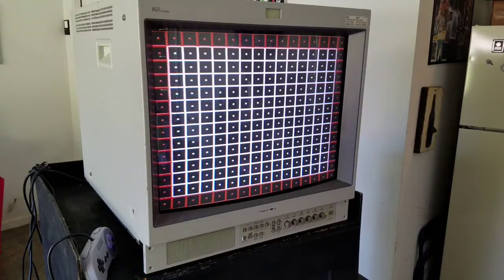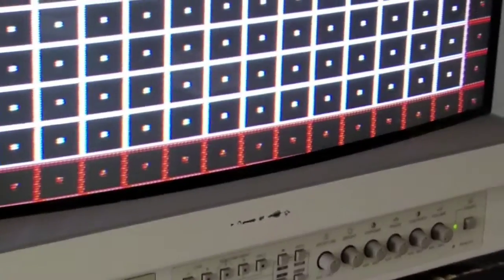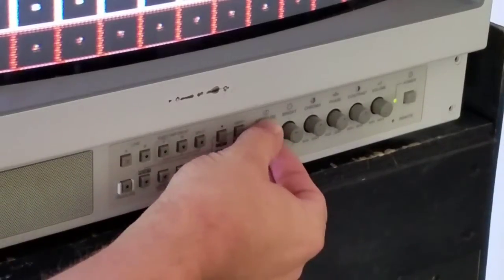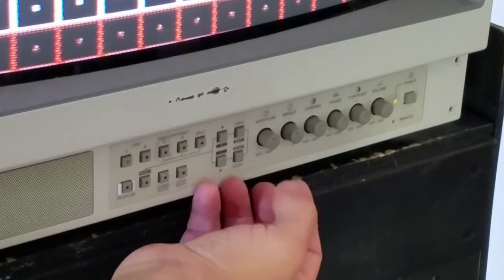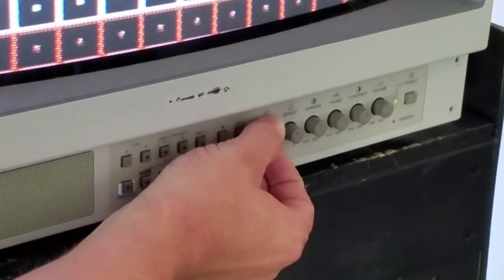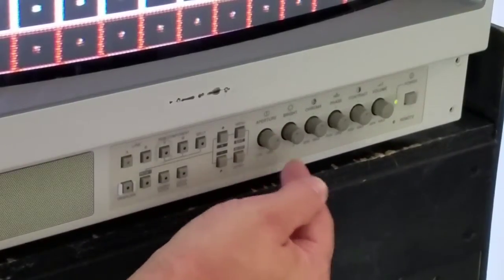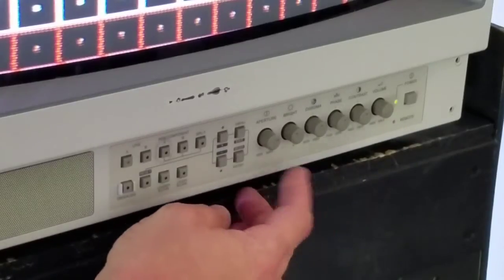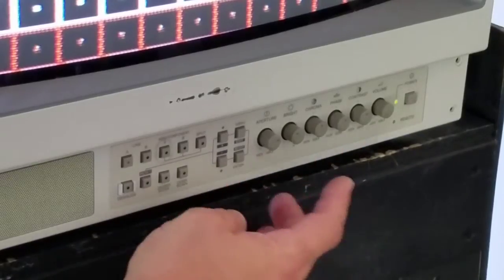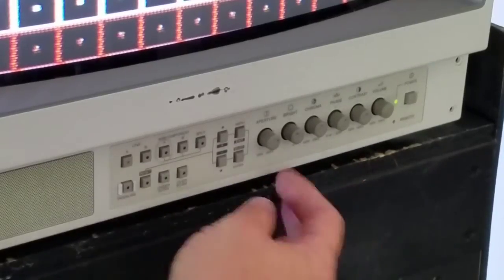So that's pretty much it for the front buttons. Now I want to go through these knobs because they're going to do different things. The first one is aperture — that's actually just considered sharpness. It will not affect your RGB. This will work on component, composite, and S-video, but not RGB. RGB does not have any kind of sharpness input, so that won't make any difference to your RGB picture.